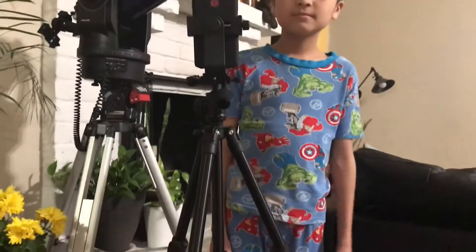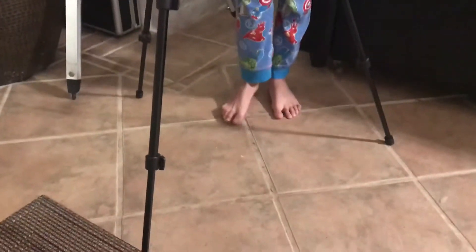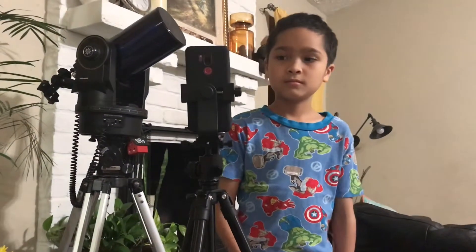Hi guys, hello! We are reviewing the Avithid portable tripod for your DSLR camera, or you can use it for your phone as well. Right now we're using it for the phone. It comes with a phone adapter, which is really cool.